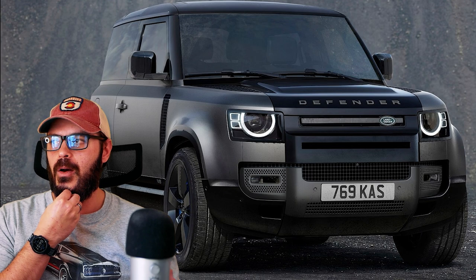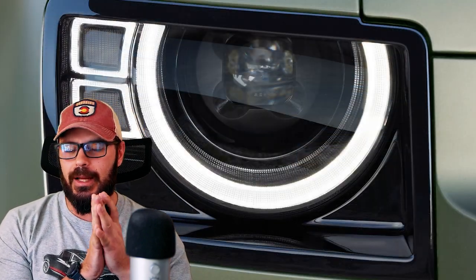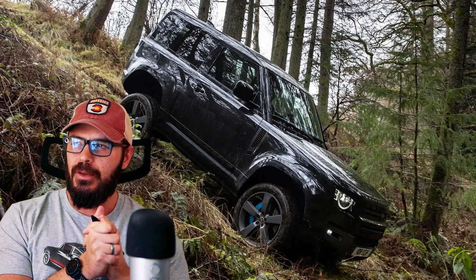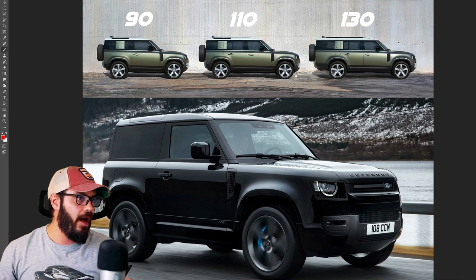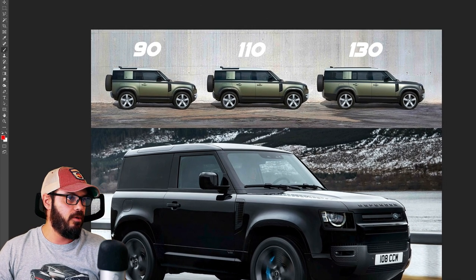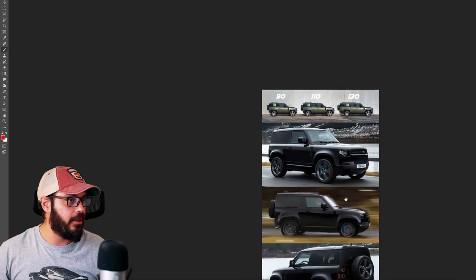They said also that they did not want to take too much inspiration from the original Defender. I can see why, because just creating a modernization of that, it wouldn't bring anything specifically new. But they wanted it to be inspired by the old one in a modernized way, and that's one thing I think they achieved very well with the new Defender. So now I'm going to show you the front, side, and rear, and also talk about the interior.